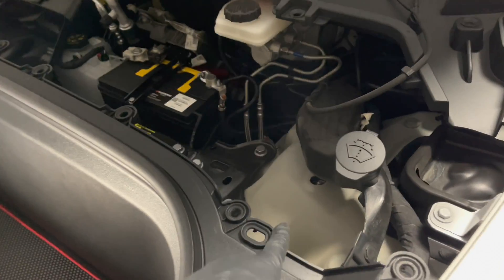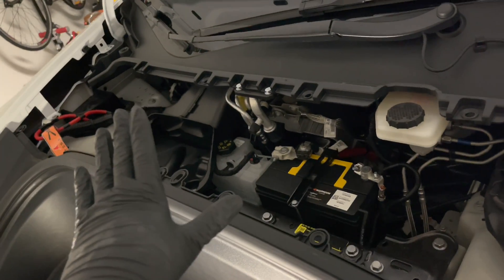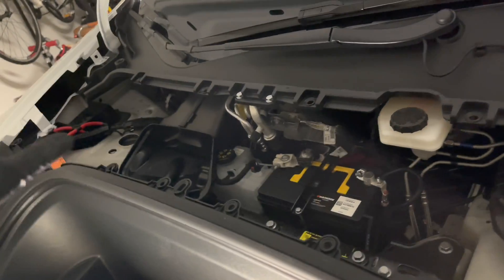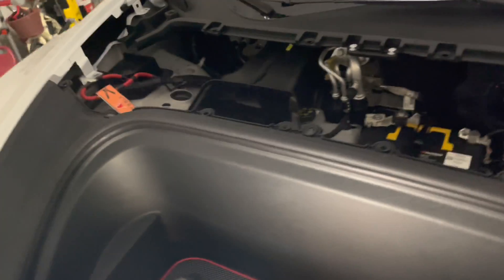Easier than I thought. Remove the two bolts — one right there, one on the other side — rotate it slightly up at 15 degrees, and then slide it to the passenger side.